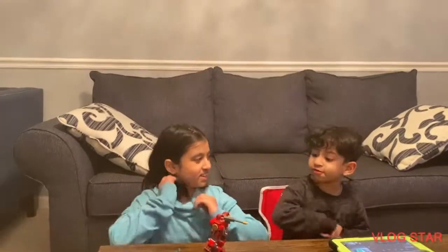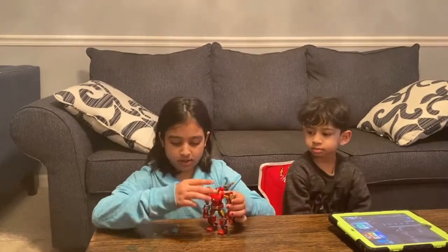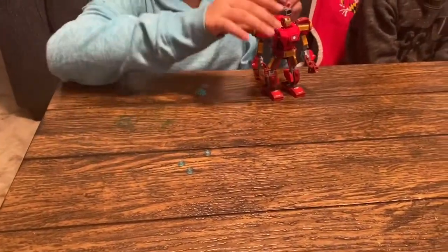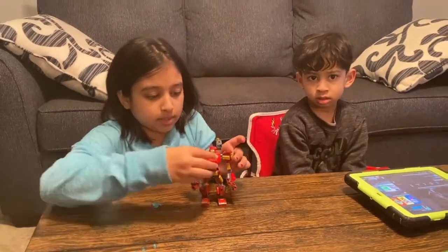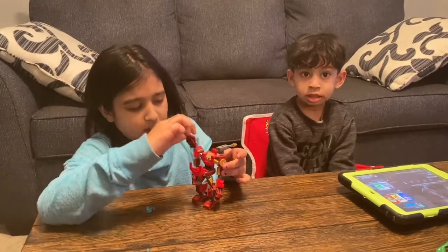Okay, hi guys! We finished the Hulk Buster. So here are some extra little pieces to fill up the gun in the back. These are just bullets, kind of. So we put the Iron Man in. This can open and close — that's how Iron Man is.